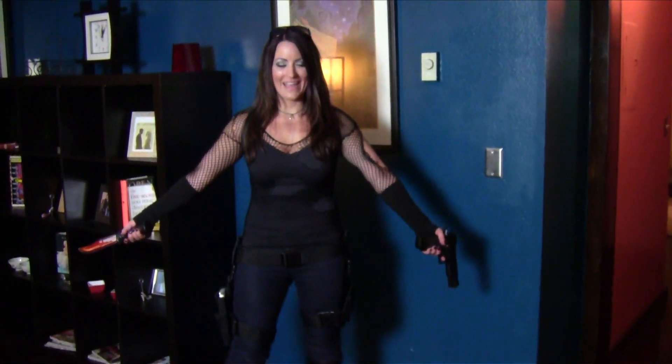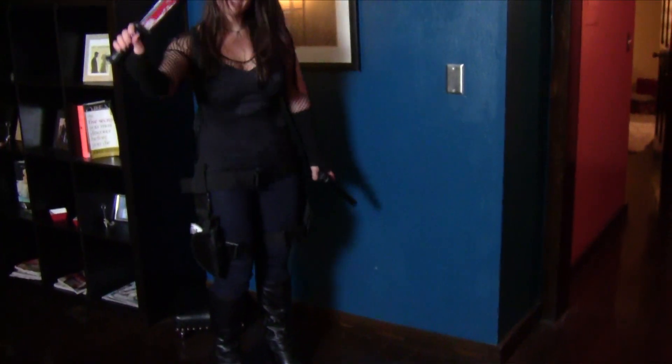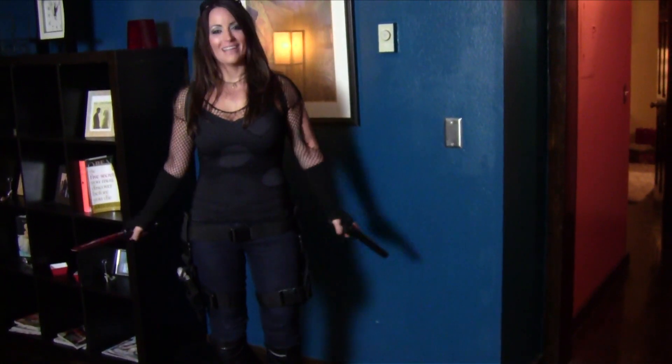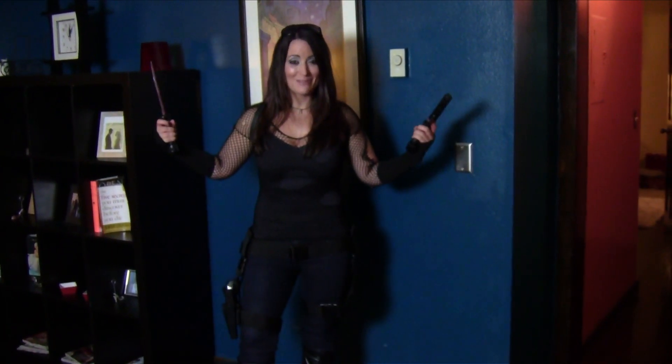Alright guys, this is the full thing — this is the costume. You can see the leg holsters, pistol, knife, gun. I'm ready to go and I even got my little backpack with my survival kit. So I'm ready to slay some zombies.